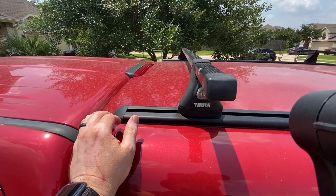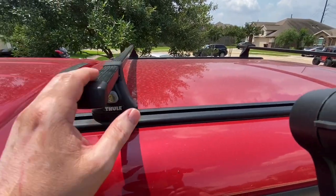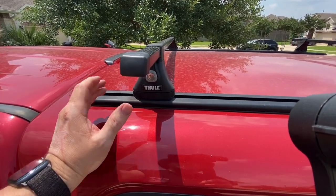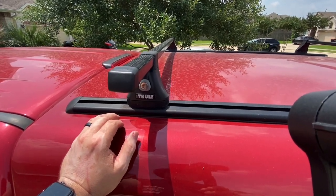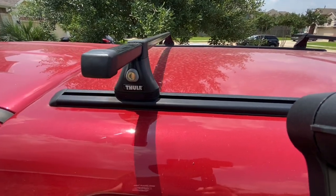You can of course get the aero blades, I think is what they're called, which are a little bit more aerodynamic. But I just wanted something basically cheaper, and I do know that these square rail systems have a lot more devices that can work with them — it's a lot easier to put baskets and whatnot on instead of going with the wide blades.